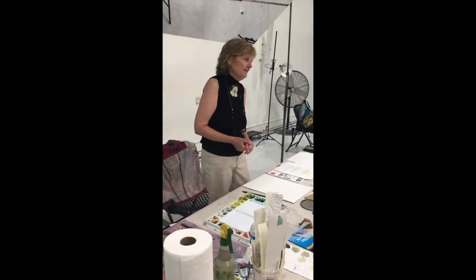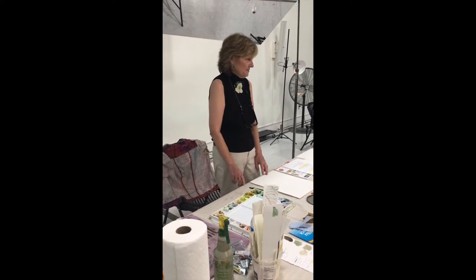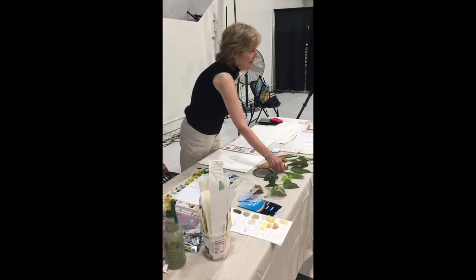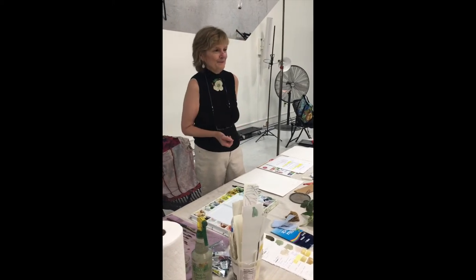You're going to find a leaf so much easier because it's taken me years. There are so many different kinds of leaves — look at all the different vein structures. How many of you have been challenged by leaves? Okay, you might feel a little better after tonight.